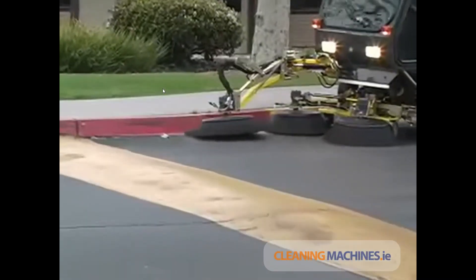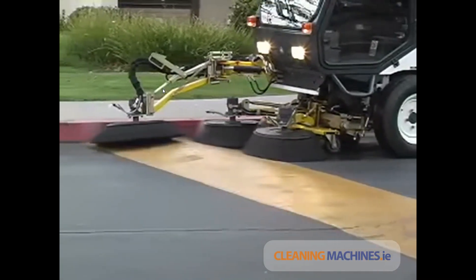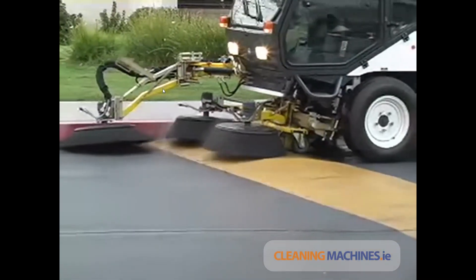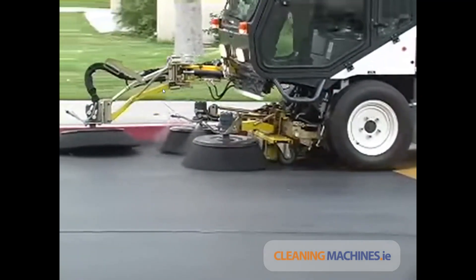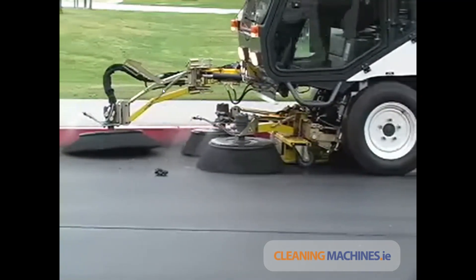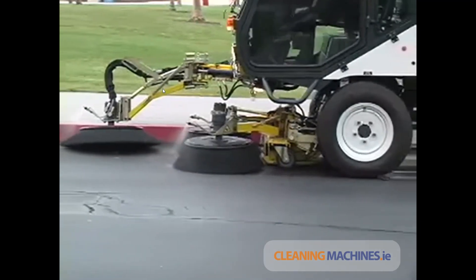The RS machines excel at outdoor cleaning where there are frequent changes in the type and slope of the pavement. Both the side brooms and the vacuum head continuously track changes in pavement grade for more consistent cleaning.